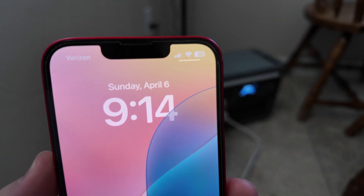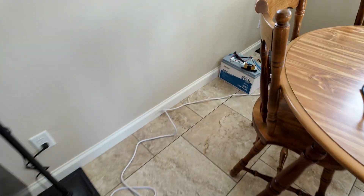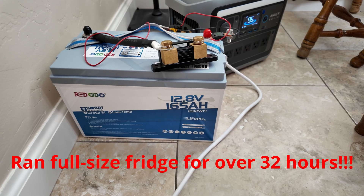April 6th, 9:14 AM. Okay, check it out — April 7th, 5:16 PM. This full-size fridge runtime test has concluded. That means this 165 amp hour Redodio battery just ran my fridge for over 32 hours — that is absolutely fantastic.